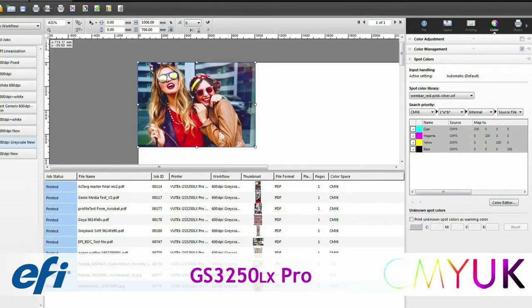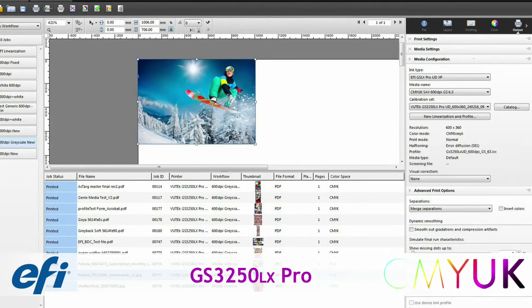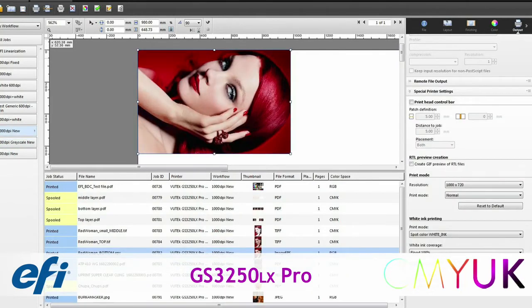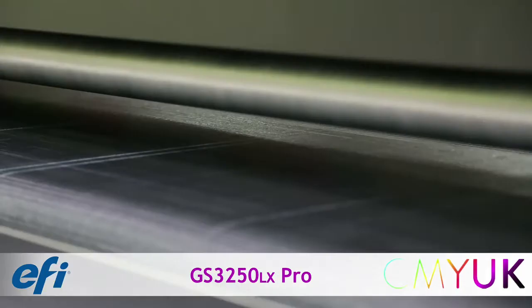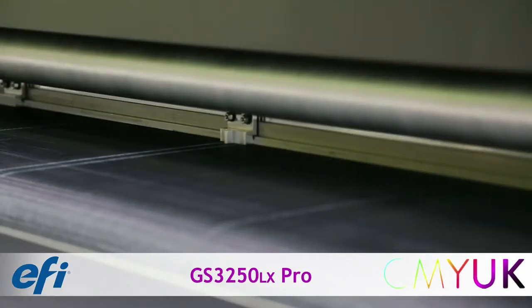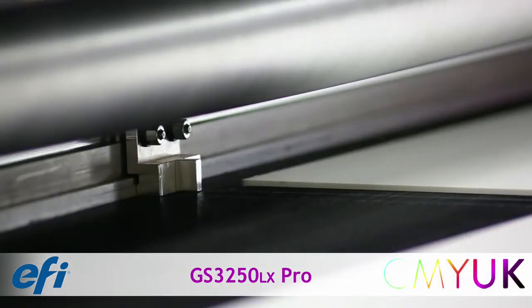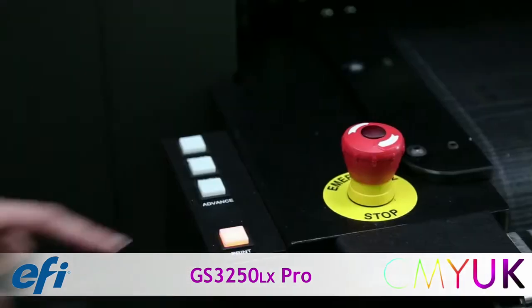The printer is delivered with a dedicated pro server driven by EFI's market-leading FIRI XF RIP. The printer interface contains many tools to gain high-quality results specific to materials and applications. For this example of 3-up rigid sheet printing, simply lower the fence and position the media on the registration points and press print.